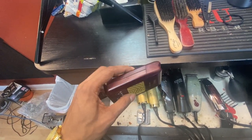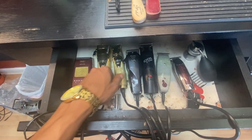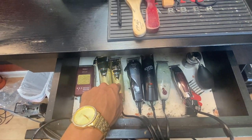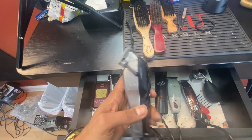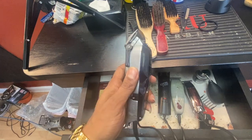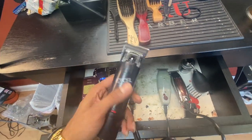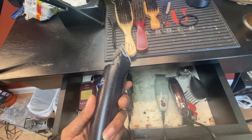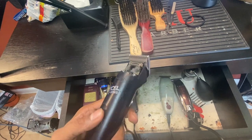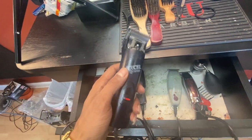I'm gonna upgrade to the BaByliss Pro joints. I got the BaByliss on my wall. These senior clippers are bad right here — made like a tank. I had the 76ers but I had to put them down. Shout out to Mike who gave me these XAs. I like these man, these right here brought me a long way.